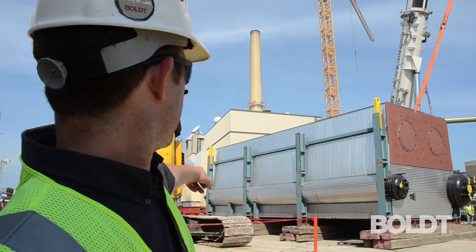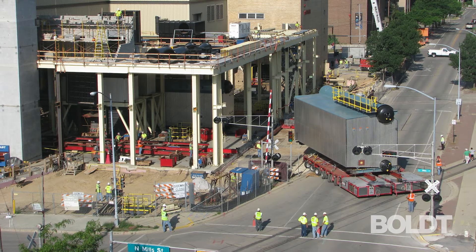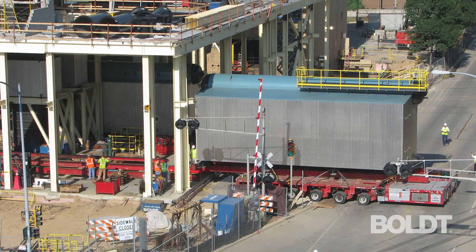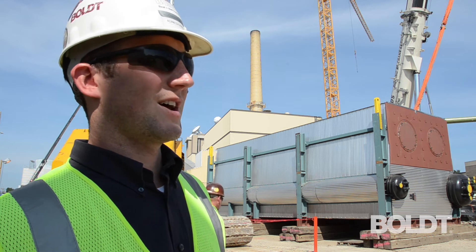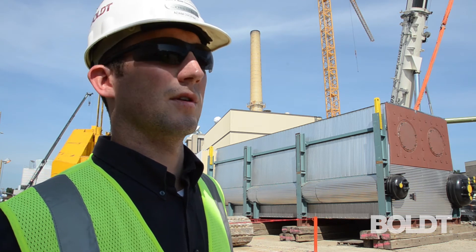The Goldhofer is down on the far end — it gets set on a rail system. We'll drive the Goldhofer over to the other side of the building, which will hook into an existing slide track in the building. Then we'll put the boilers in, jack them up, pull the slide track out from underneath, and set the boilers down.